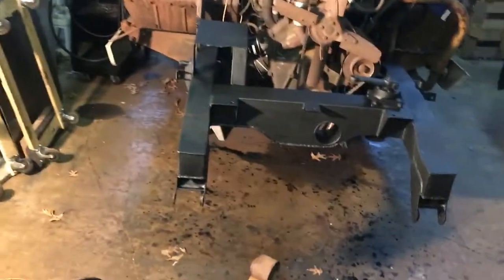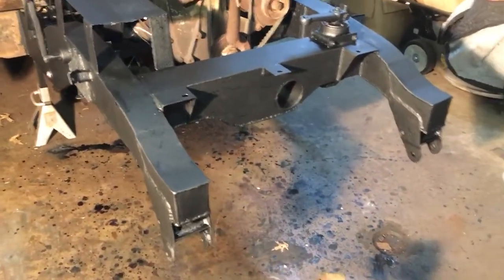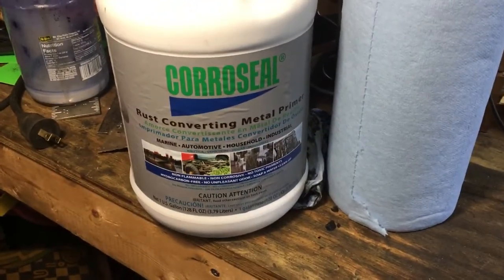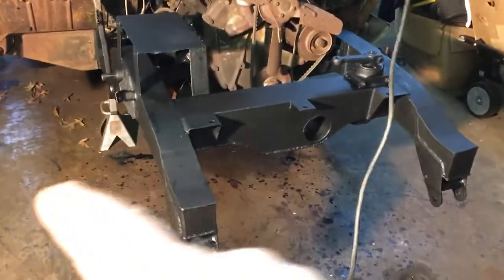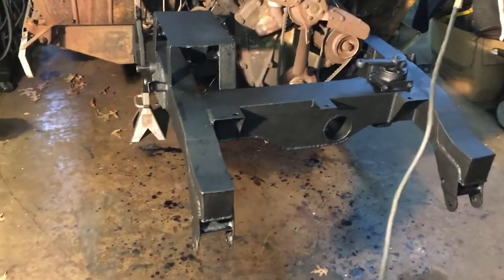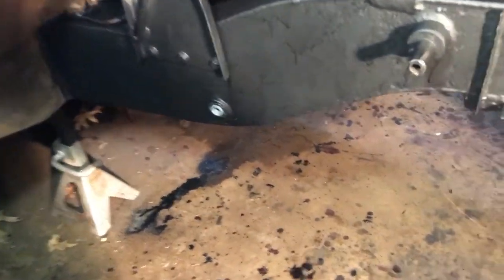Another update: I painted the chassis with Rust-Oleum flat black, but first I used Crow Seal rust converting metal primer. I brushed this all over and it turns all the rust to a dark purple-black color. Then I applied Rust-Oleum flat black all over the chassis and I'm pretty happy with the way it turned out.